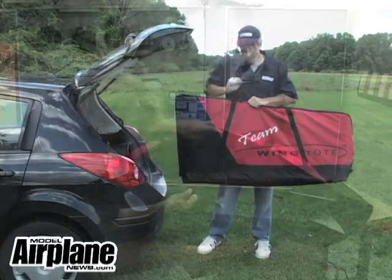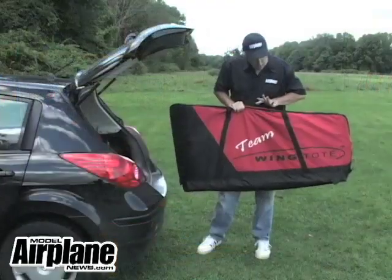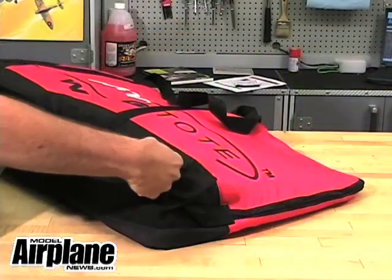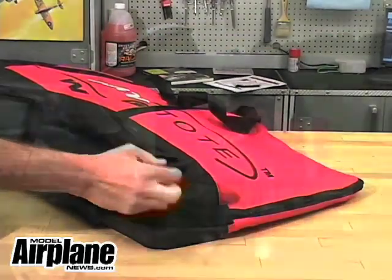This bag here is for a two-piece wing. I have my Fontana X100 wing in here. And also, besides the two-piece you can put in here, you can also have a spot for your wing tube. So that goes right in there and slides right in — you'll never lose it.